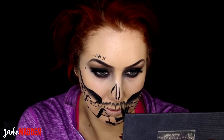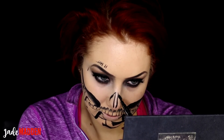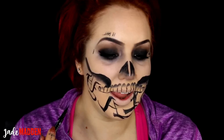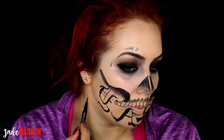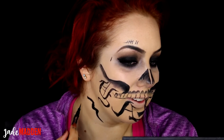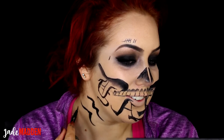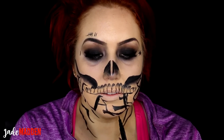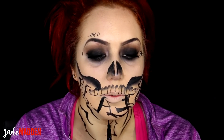For the nose I'm just drawing some lines — it's pretty different from Diablo's nose but hey. Then I'm going in with the black eyeshadow and smudging that out. I'm also just doing some optional lines, and there's the number 13, which is actually my favourite number.